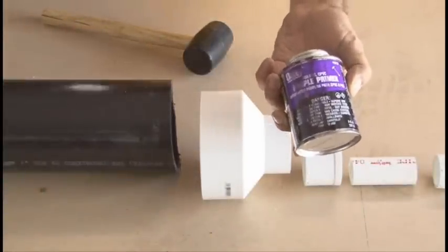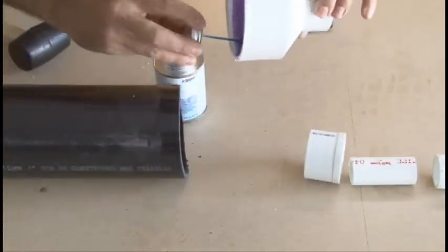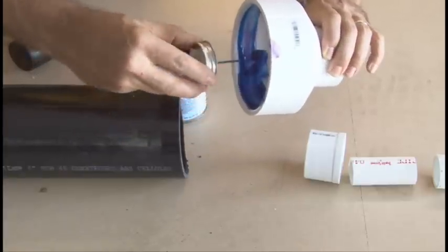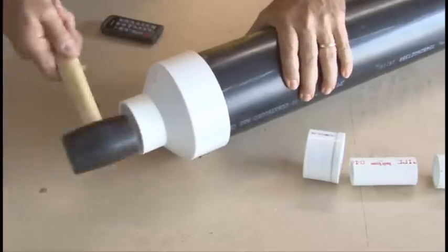We'll be solvent welding all the PVC together using some purple primer and some blue heavy-duty PVC cement. The procedure will remain the same throughout: adding primer to the PVC parts, then adding the blue PVC cement, pushing the pieces together and making a quarter turn, and if you need to, bang it with a rubber mallet.